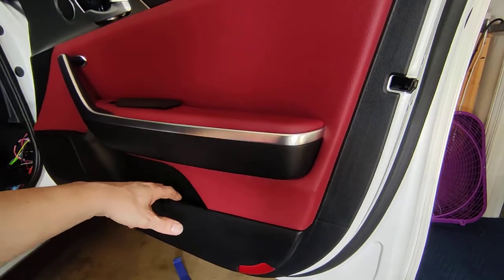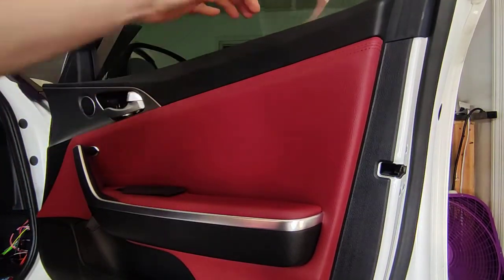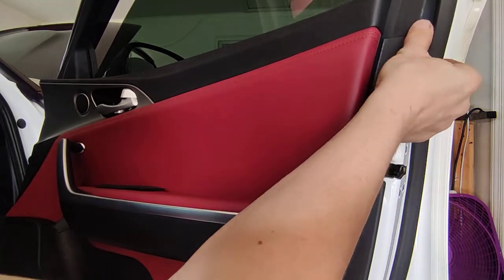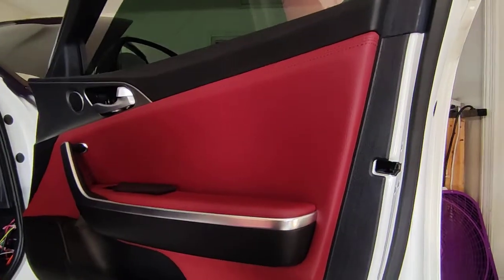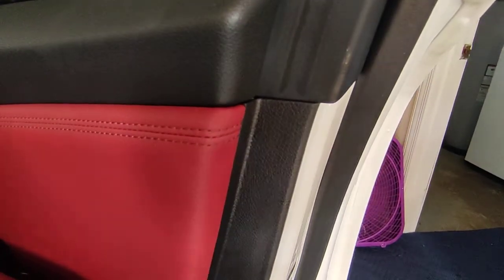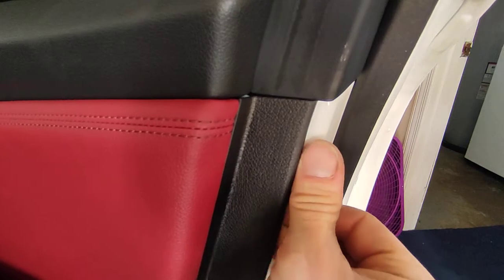Once you've gotten to the point where it all tips out freely, you're going to hit the next part which is the upper window portion. This is actually kind of hooked over the top, so what you'll need to do is pull up and then tip it past this window trim. This is worth showing again because this is probably going to hold people up. You can see the window trim is flush with it - you pull the door card up and then pop it out.